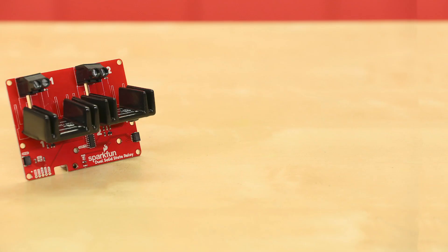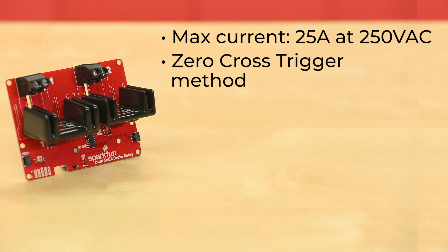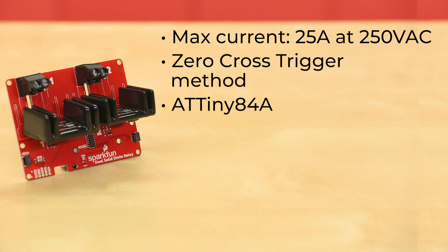This board features two solid state relays, each with a maximum current of 25 amps at 250 volts AC. These relays use the zero cross trigger method, so you can toggle two loads on a 60 hertz AC carrier signal up to 120 times per second. The board also hosts an ATtiny84A to allow you to send commands to the board over I2C.